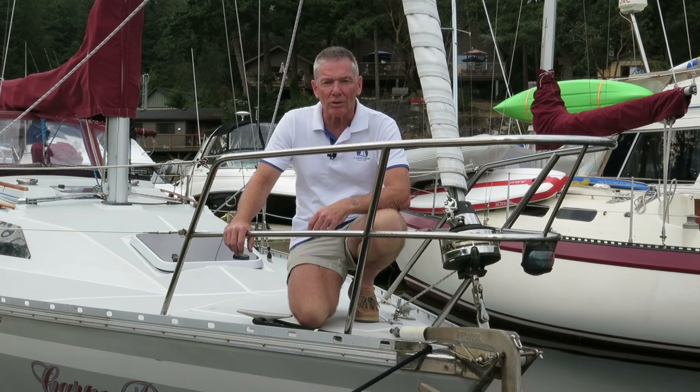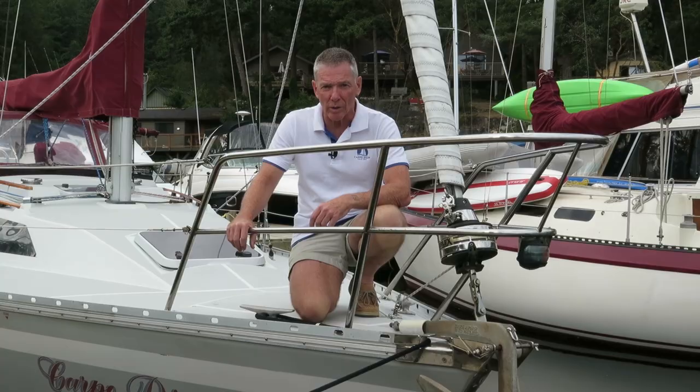Hi everyone, welcome to Carpedium Sailing. My name is Marco, I'm a Sail Canada cruising instructor and in today's video I'll be sharing some tips for picking up and making your boat fast to a mooring buoy.